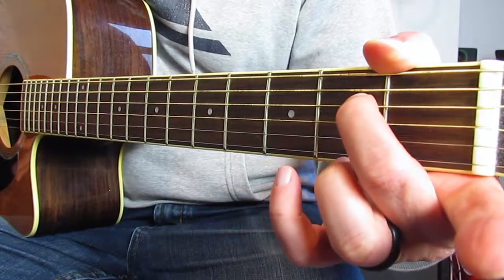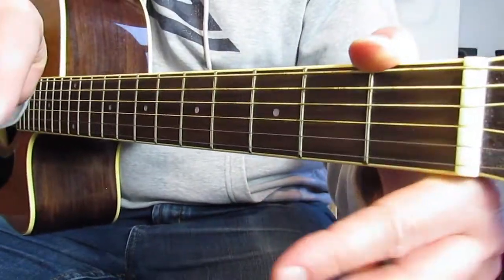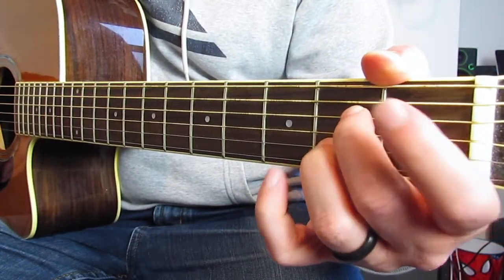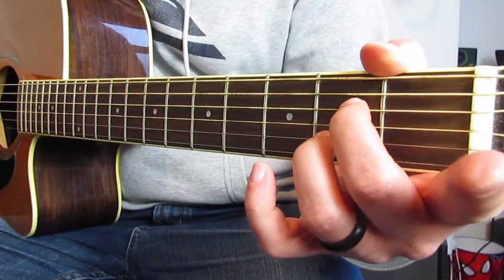So the way we play this is second fret D and second fret B — that's it. The proper way, with what you might call rabbit ears, is middle finger on the D string, ring finger on the B string. I don't mind too much if you want to use different fingers — whatever works for you — but that's the proper way.